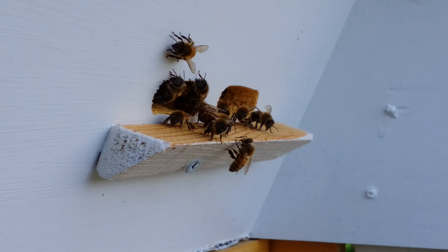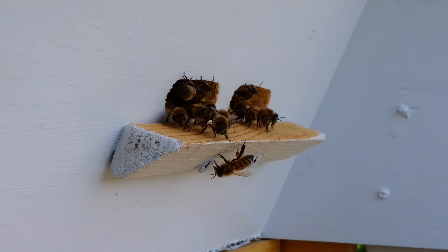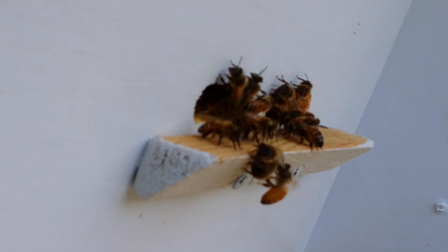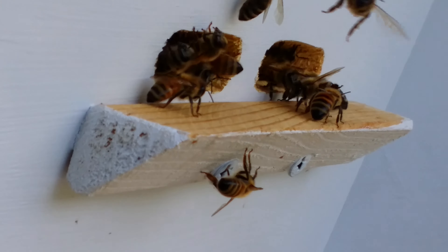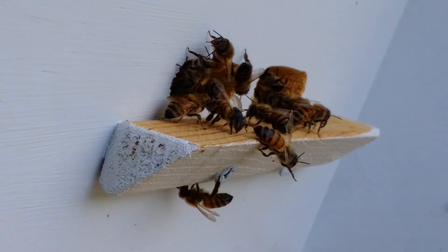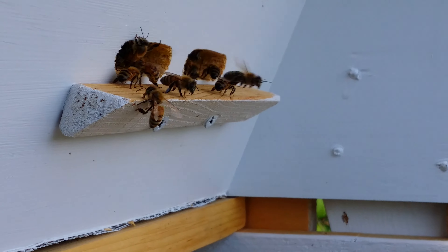They had plastic foundation which kind of sucked, but it worked out in the end and the bees are doing amazing.